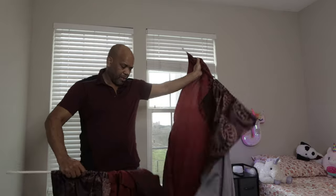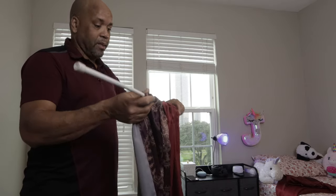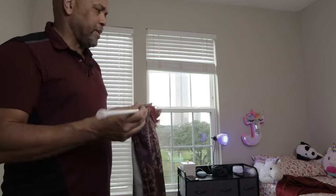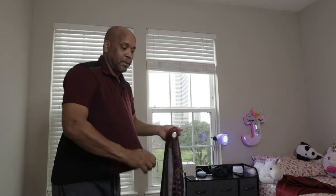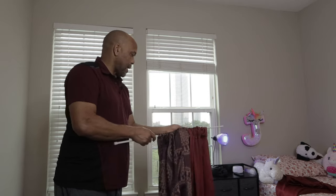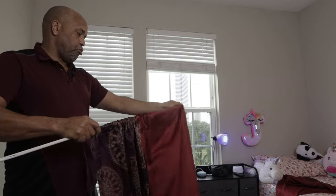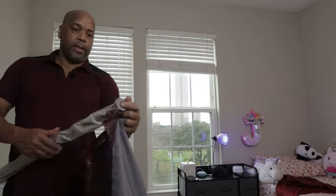I already had curtain rods up, but we just moved and I want to put some better ones for her. These are the ones we had — these rods require no drilling, no holes. It's all about tension, you just put it on and that's it. These are really flimsy, you can see how small they are. So I did go ahead and get some bigger ones — I'll leave the link down below for where I got these.